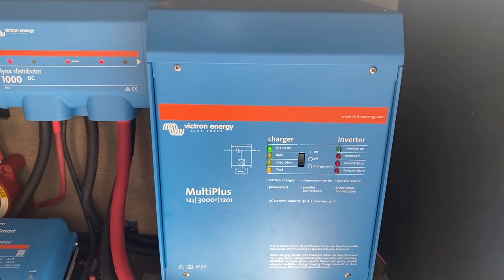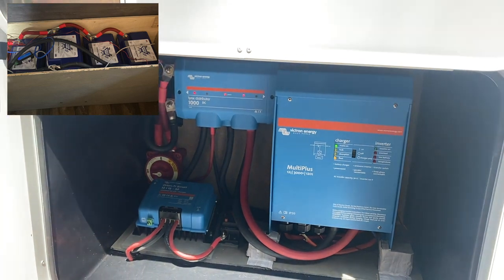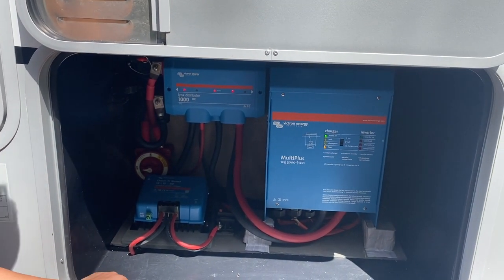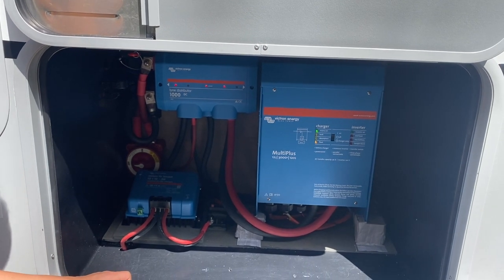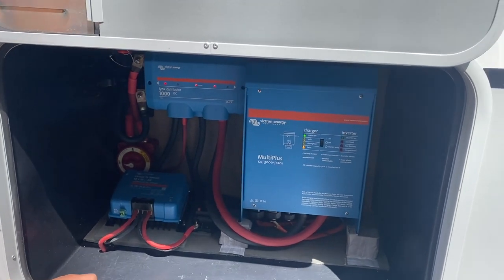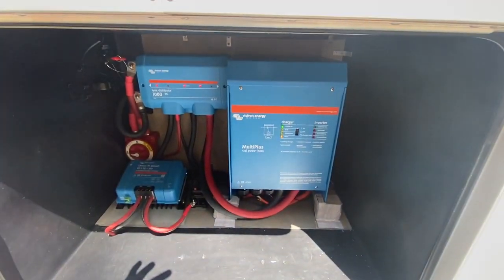That brings us to our batteries — I'll show you a picture right here. They're housed underneath our bed. Right now we have four BattleBorn batteries in this pack. We're actually waiting on a fifth to arrive from BattleBorn; it was supposed to have already arrived.